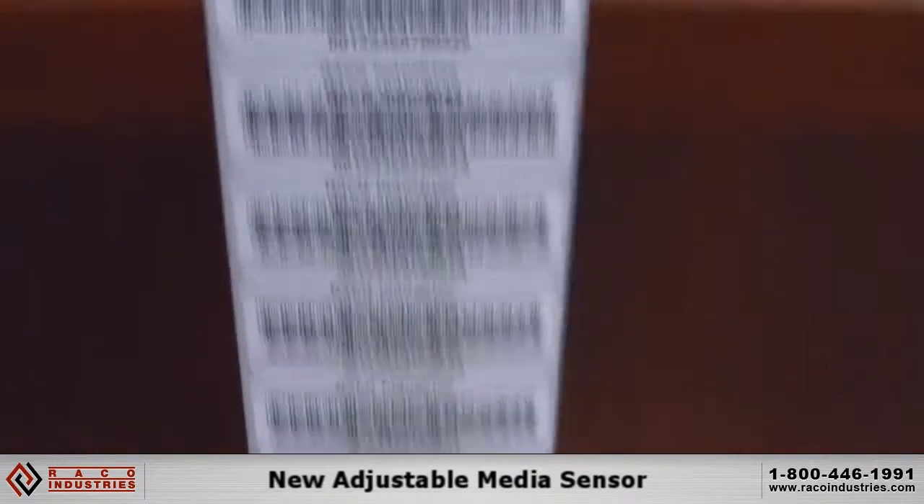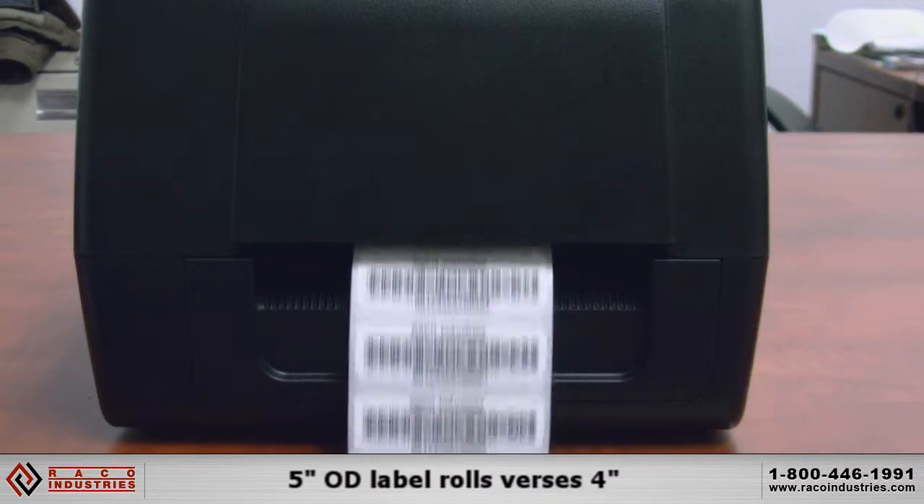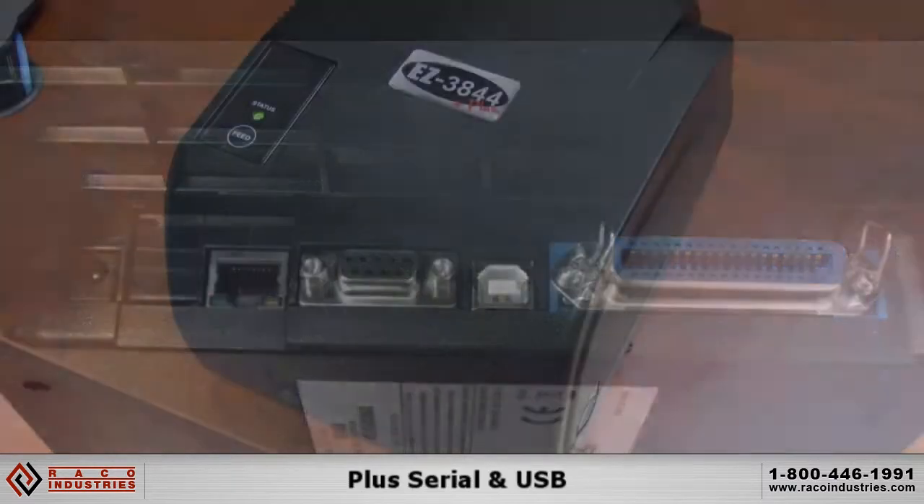The EZ3844 Plus comes with a new adjustable media sensor, 5-inch OD label rolls versus 4 inches, and parallel and ethernet interfaces are now standard, plus serial and USB.